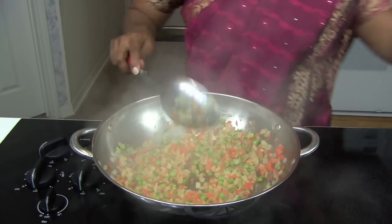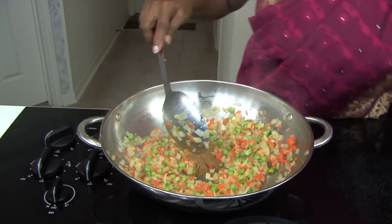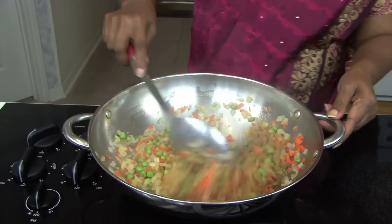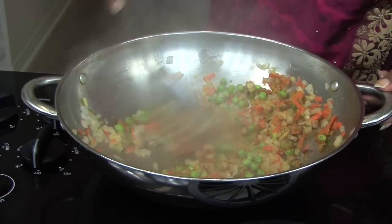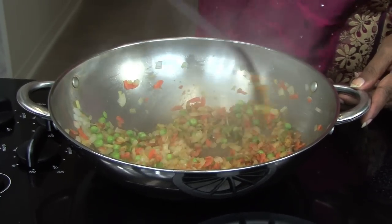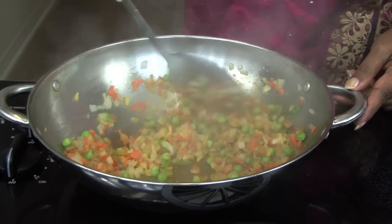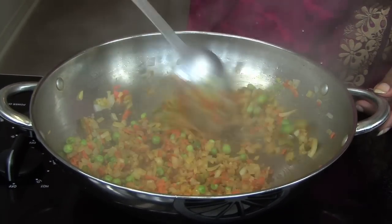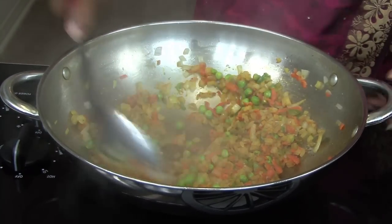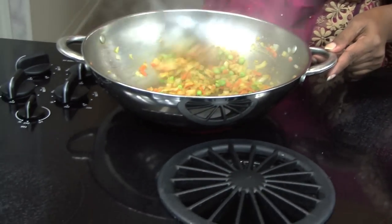Now you can add the spices. After that you sauté for a few seconds — you don't want the spices to be burned. You want to get the raw smell of the spices out and get the smell of all the spices together. It gives a good smell, and that's what you want.